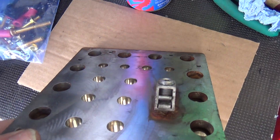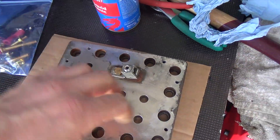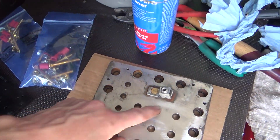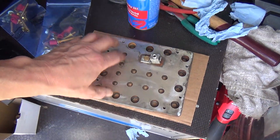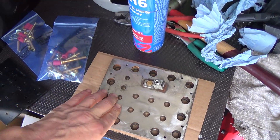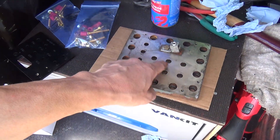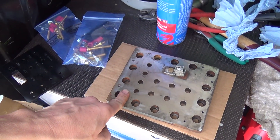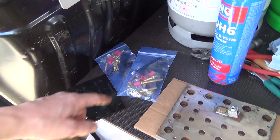Doesn't look too bad. I think there's just a bit of marking in there — some staining, water marks. It's obviously condensation in there because these things don't run for 11 months of the year over the winter. Those holes look clean. Right, let's have a go assembling this lot.